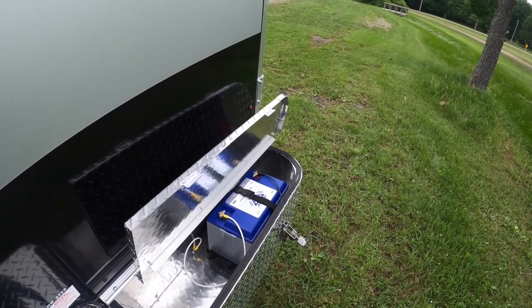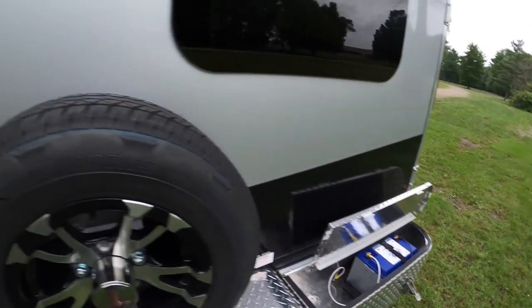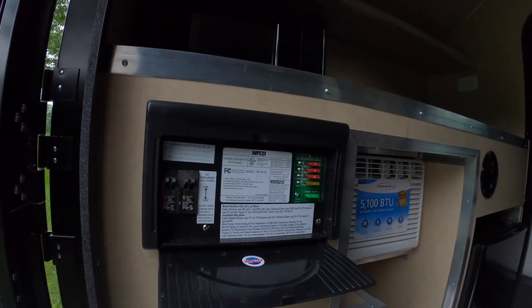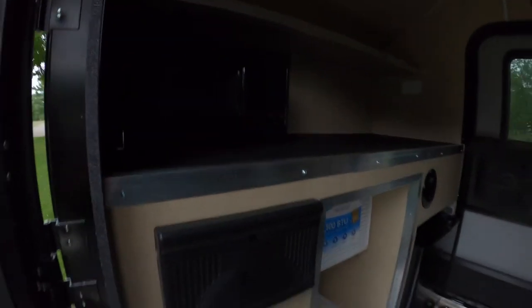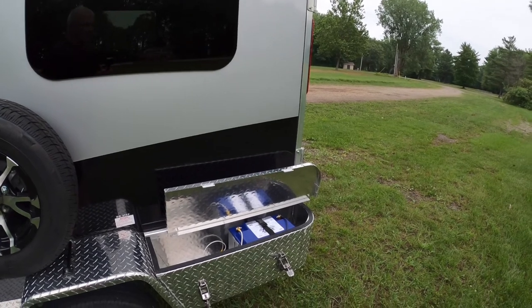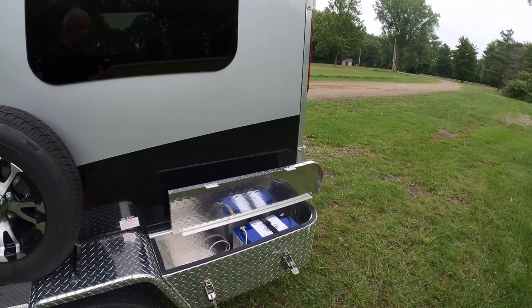I think this is going to make a lot of waves in how much time you can spend without being plugged in and not run out of power. We did our research and found that our little converter — standard equipment in our trailer — is a smart converter. So when you're plugged into shore power, it will recognize the profile of a lithium iron phosphate battery and charge it properly. That's my teaser for tonight. I'll do experiments running more and more things until we find out what it can and can't do — stay tuned, and thanks for watching.